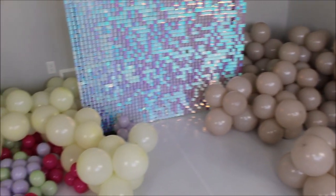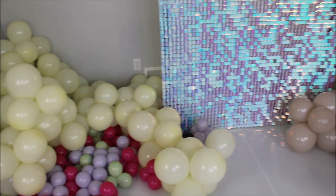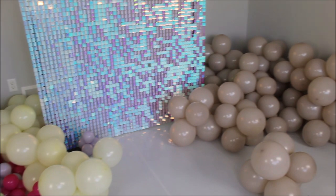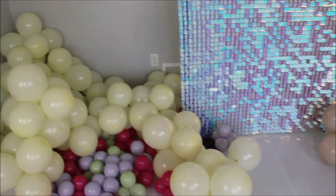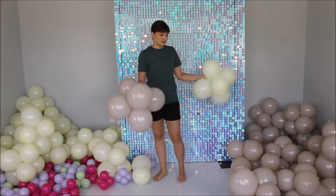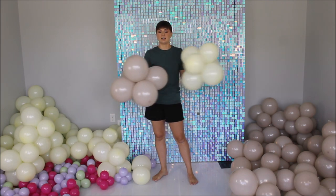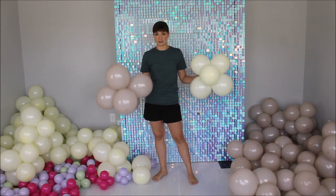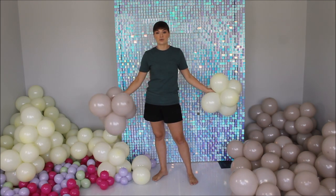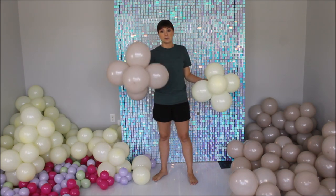Balloons are ready and they're looking pretty good. Now let's leave them overnight to see if any of the balloons deflate. I usually do this every time I review a new brand of balloons. So I'll see you tomorrow. Alrighty guys, this is the next day. I checked all the balloons and none of them deflated or lost their shape. Really happy with how they performed overnight. It's time to construct our balloon garlands.